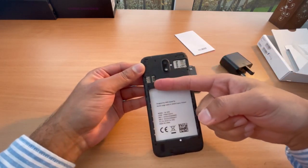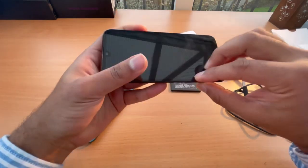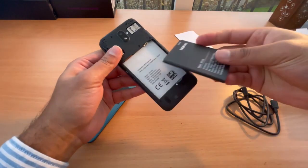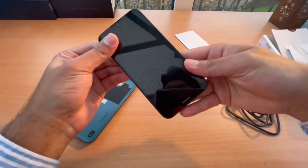So we've got a SIM slot here, an SD card slot here, and this is the place for the battery. Let's just put this battery in and then get it going.